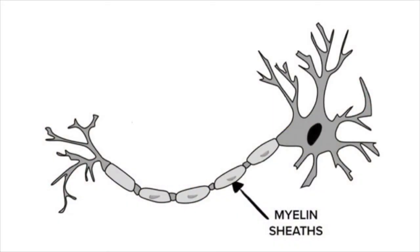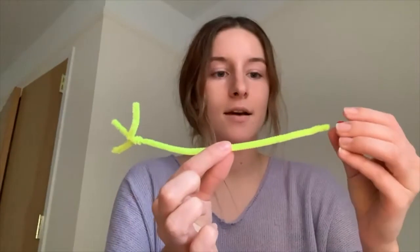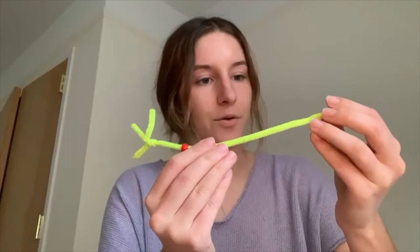Now we're going to add one last part to our neuron. Myelin sheaths are a special barrier that helps neurons' messages travel faster, like a coating around an electrical wire. To make myelin sheaths, just add beads to your axon, and the more beads that you add, the faster your message is going to travel.